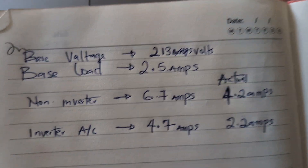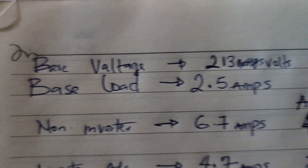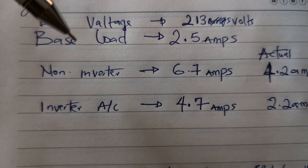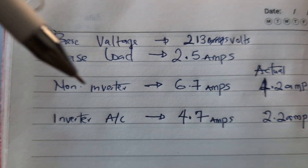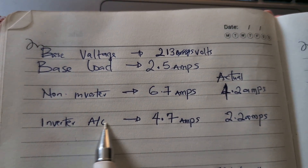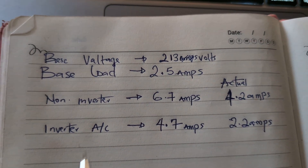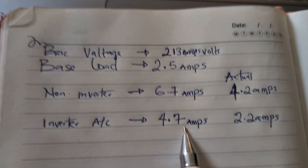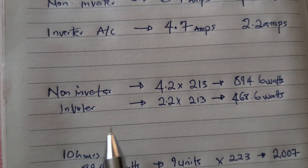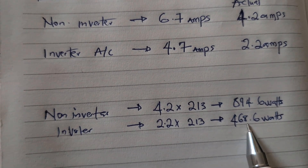After doing the calculations: our base load was 2.5 amps at 213 volts. When we turned on the non-inverter AC, we had 6.7 amps total, so the actual AC consumption was 4.2 amps. When we turned on the inverter AC, we had 4.7 amps total, giving an actual consumption of 2.2 amps. In terms of power draw, the non-inverter was pulling 894 watts while the inverter AC was only pulling 468 watts.